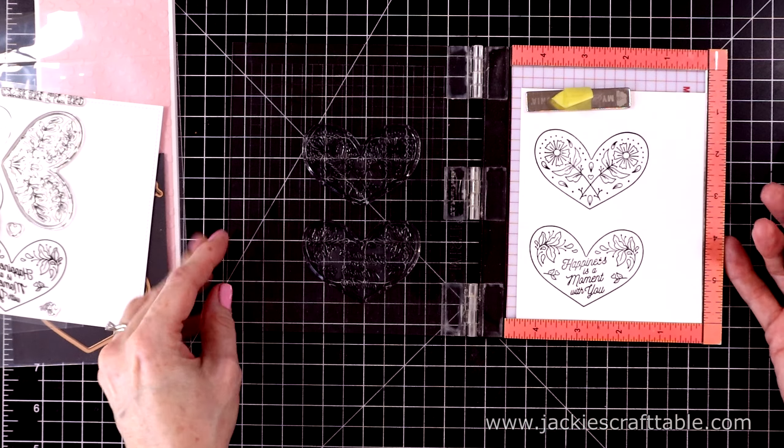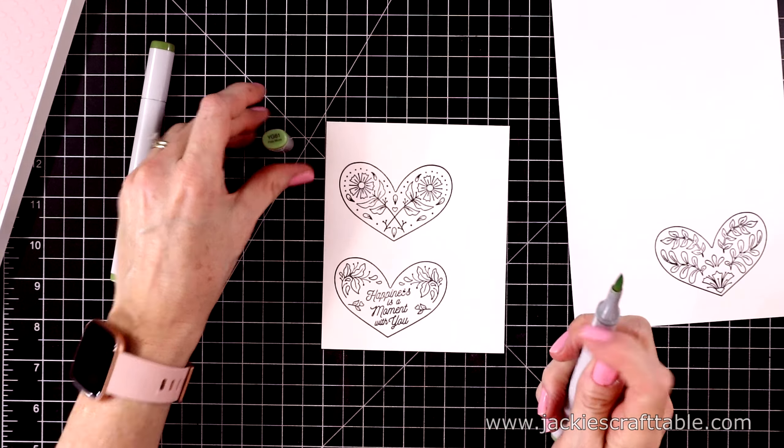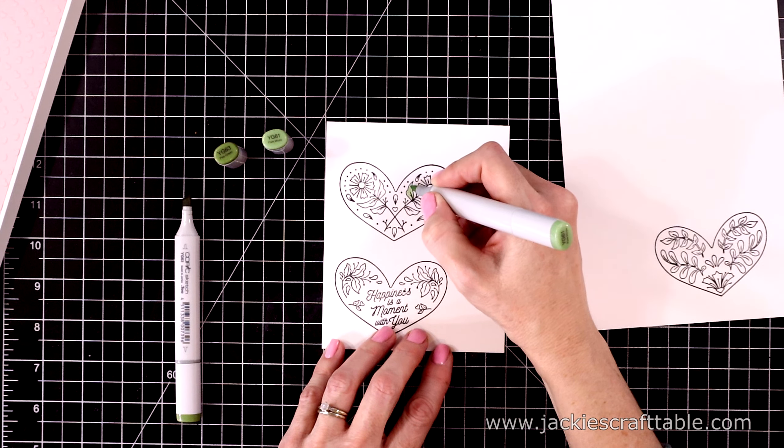Here they are, all stamped out — aren't those just beautiful? I think you could use these all year round, not just for Valentine's Day. I haven't stamped out the smaller stamps yet, but I'm going to go ahead and start in on my Copic coloring.